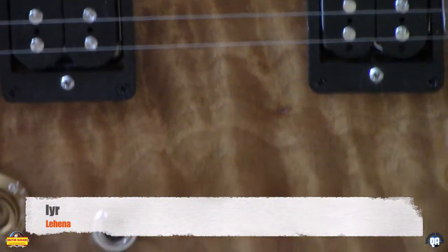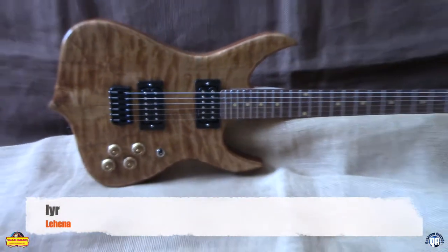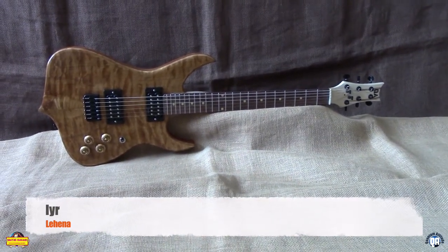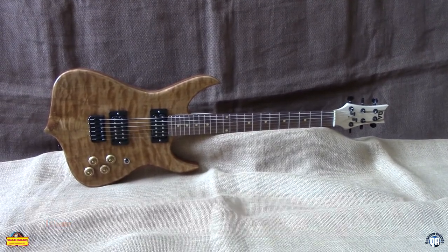This is absolutely beautiful. The guitar plays and sounds amazing. Lahania, the concubine — the 2020 QA Guitars ear model. Just a comfortable to play, great sounding guitar.